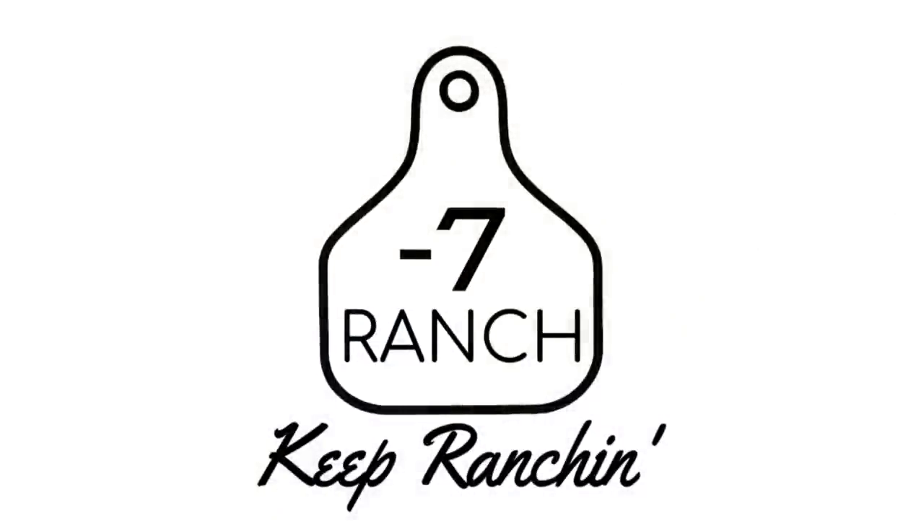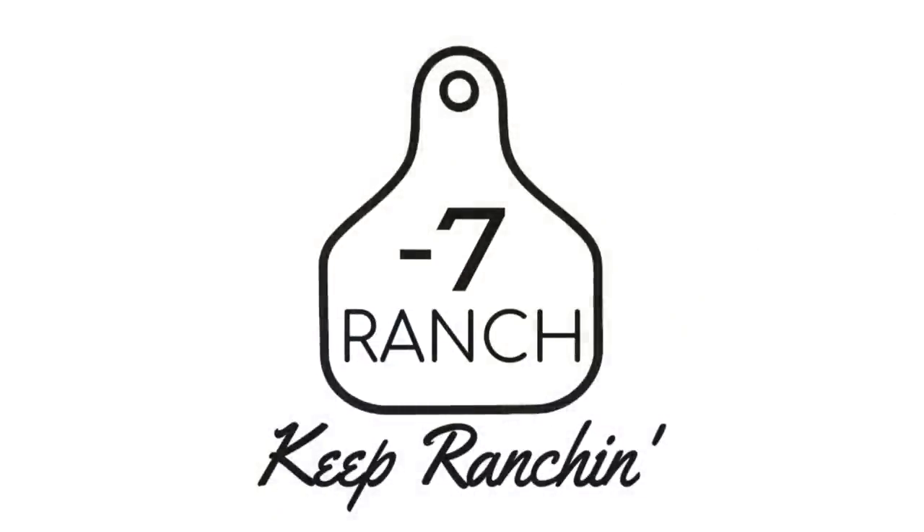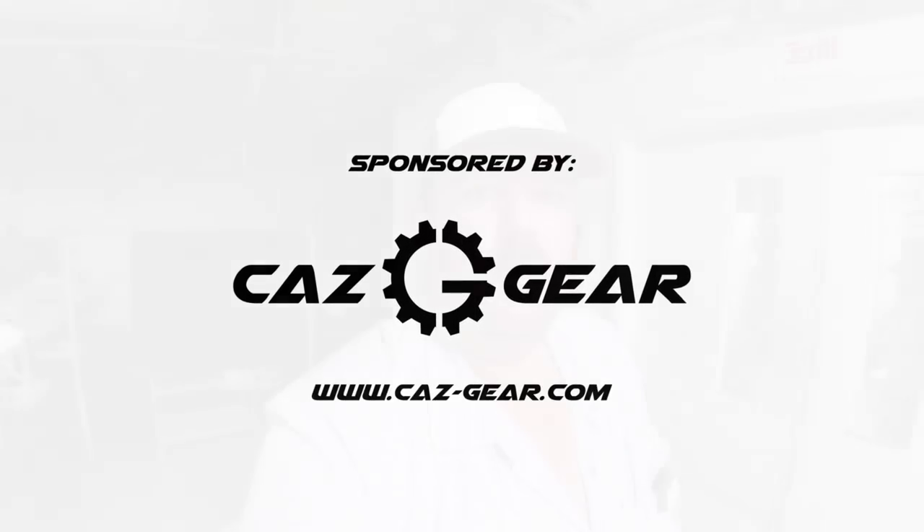Good morning, y'all. My dry cleaning man who runs basically all the pressing and everything that goes on in the back is off on vacation this week, so it's about 5 a.m. and we're going to get started for the day. I'm going to walk you through our morning routine.